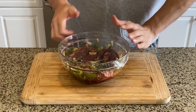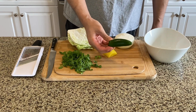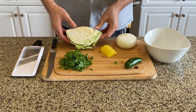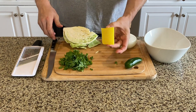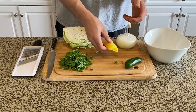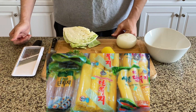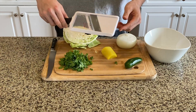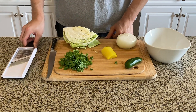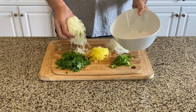Set that aside. In the meantime we're going to make slaw. We have cilantro, jalapeno, onion, cabbage, and this yellow thing — it's called danmuji, which is a yellow pickled radish. This can be omitted or replaced by any pickles. If you want to buy it, they can be found in any Korean markets. Using a mandolin or knife, slice the veggies really thin, then put them in a bowl and mix them well.